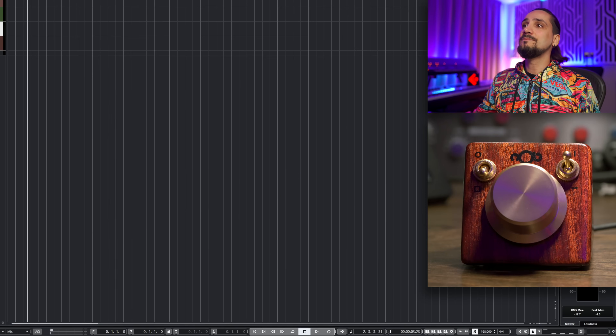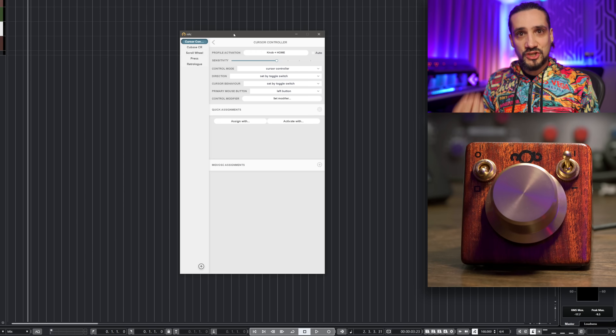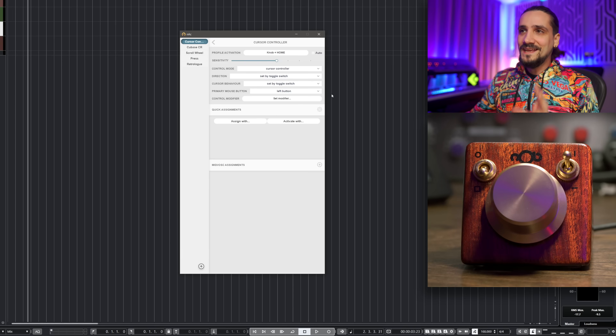Now, when you install the software the guys at Knob have created — called Knack — you open a whole world of possibilities. You can have unlimited parameters, individual settings, assignments with their own sensitivities, and have Knack bring the appropriate window to the foreground. Let me launch Knack and show you what it can do. Here you can start creating profiles, adjusting things, creating settings — and this is freaking amazing, I have to tell you.